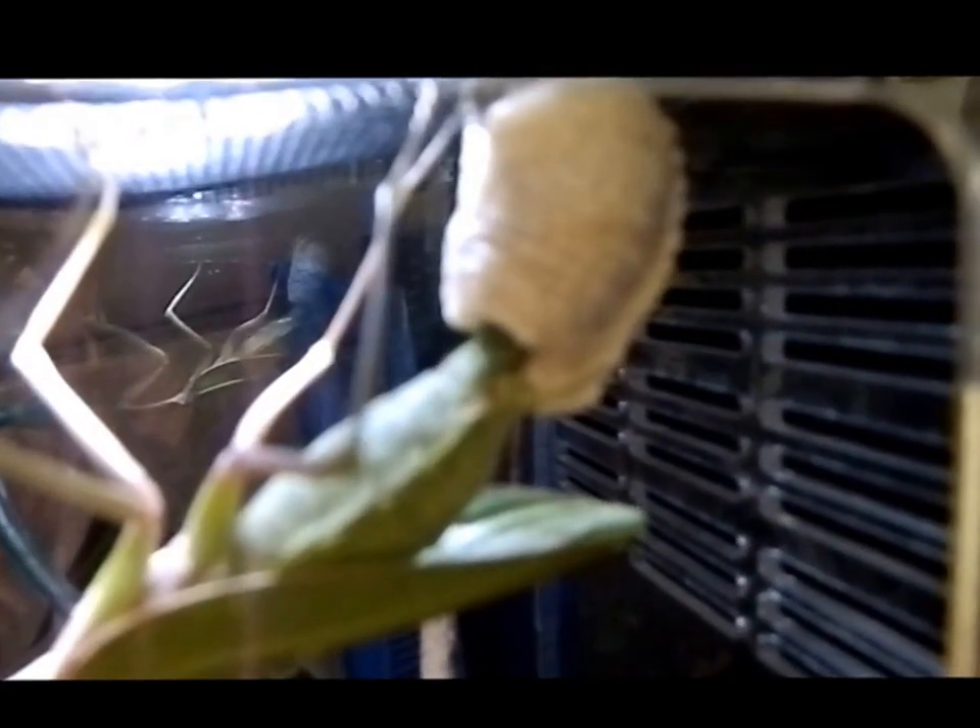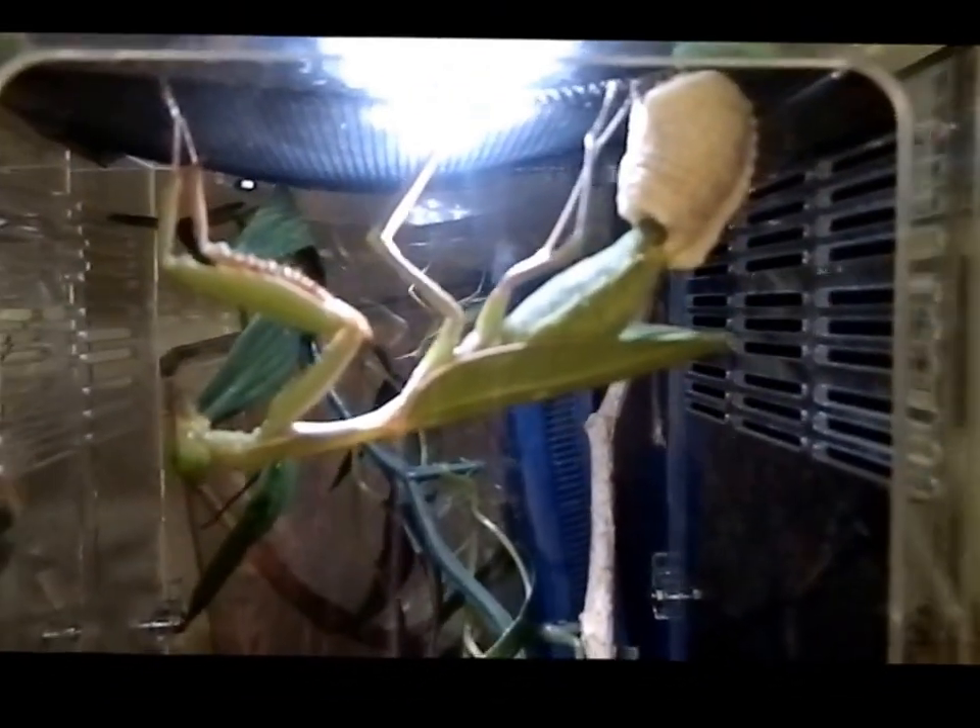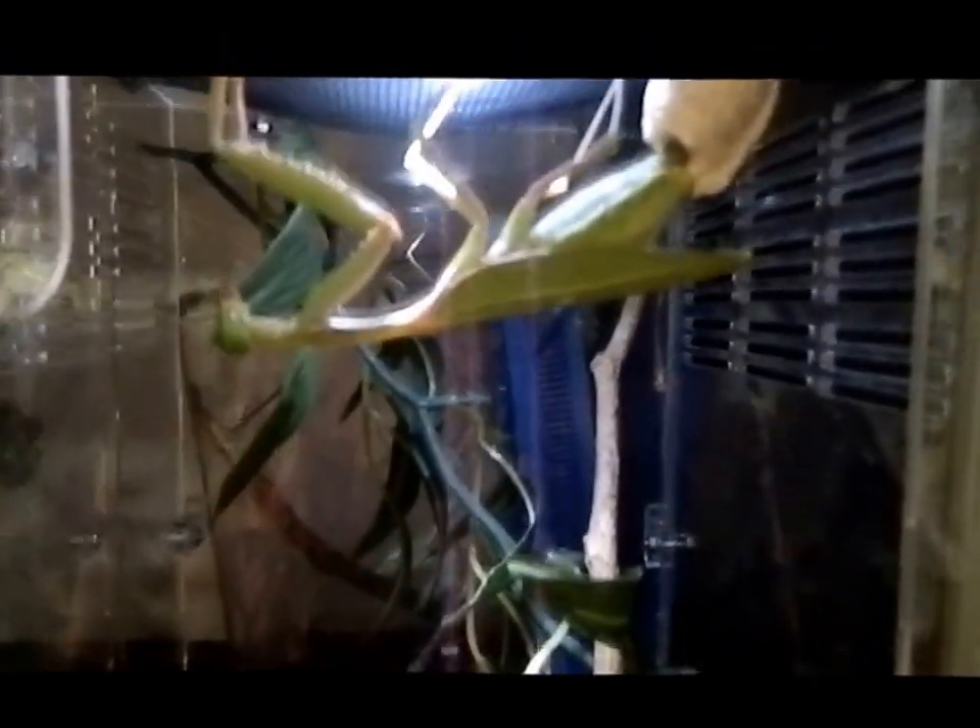Sorry for not being able to get the camera perfect — it seems when I'm zooming in and out it becomes good, but then when it focuses it's just blurry. So there we go, going to have lots of giant rainforest mantis babies soon enough!